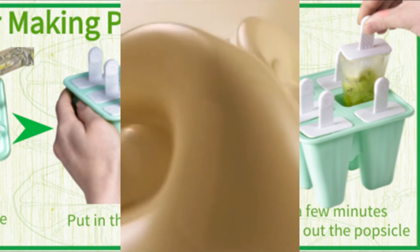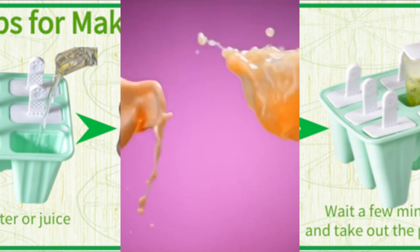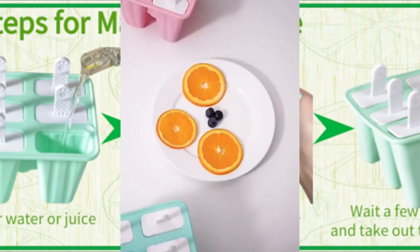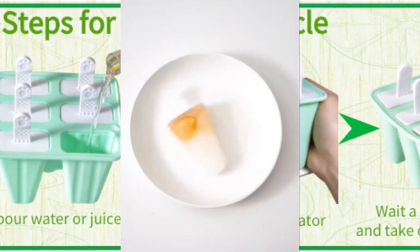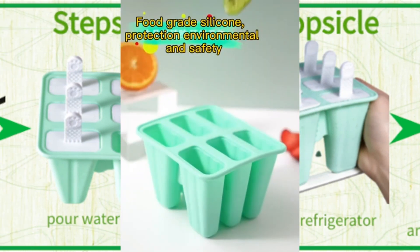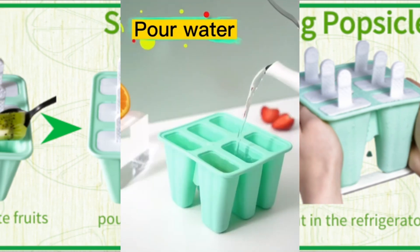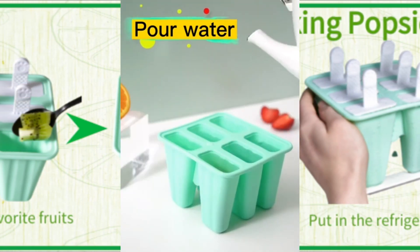Number 2: Bell Dream popsicle mold, six-piece silicone ice pop molds, which has 9,946 ratings on Amazon and 5K plus purchases of this product in the last month. This silicone ice pop mold is made of food-grade silicone material with reusable sticks. You can use fruit juice and other ingredients such as puree and yogurt to make popsicles.